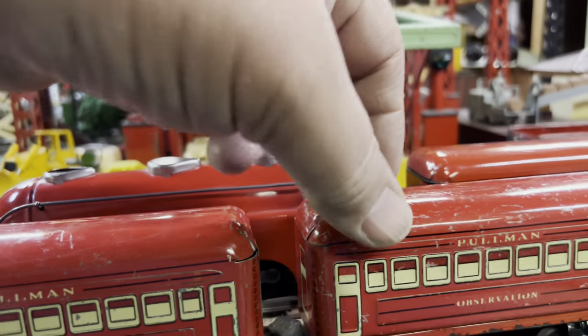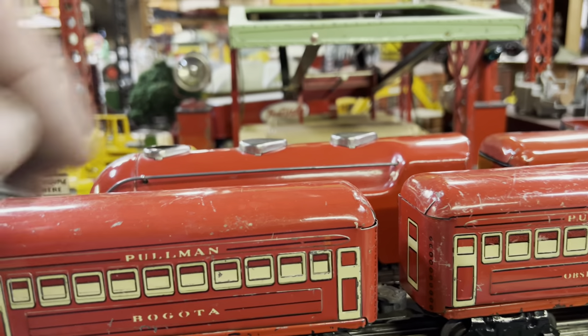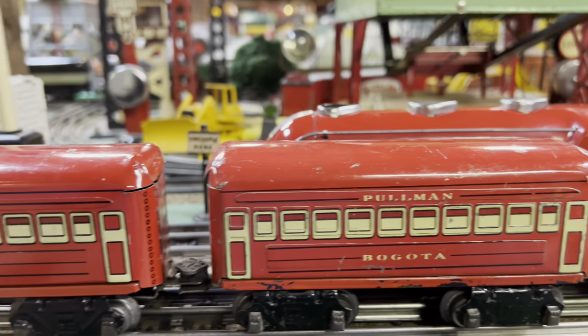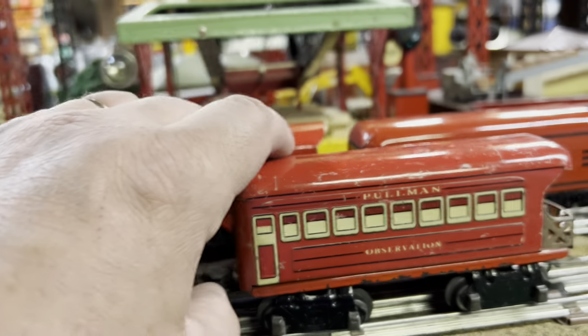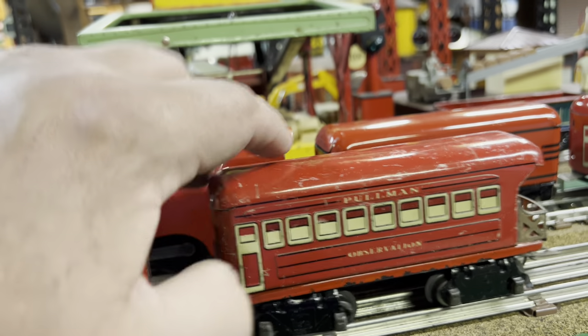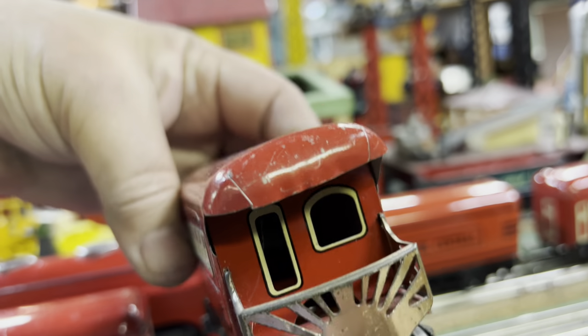So if this observation was home-made, they did a good job matching it to the rest of the cars. The observation has a nice observation deck with brass trim.